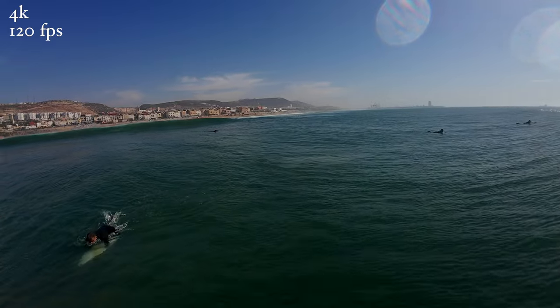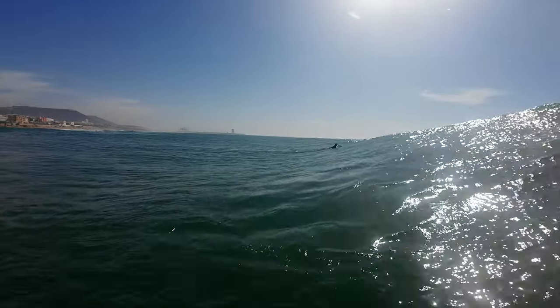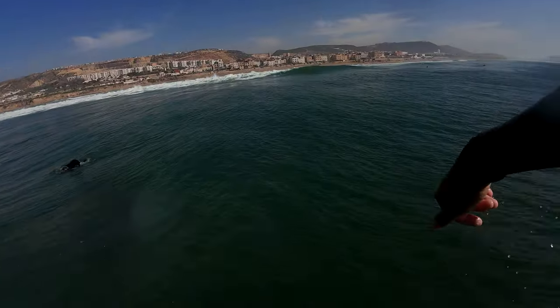Having a 4K option at 120 frames per second is pretty strong, and to be honest, the quality of the footage is kind of unreal. You can go to 240 frames per second, but it's limited to 1080p.